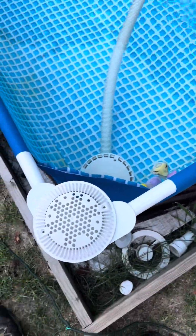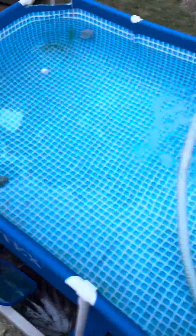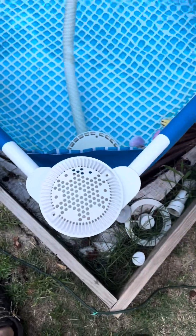This is going to be the Swimming Pool Entrapment Test 2. So if you saw my last one, I used those suctions over there. This one's going to be more realistic because I'm going to be using today's pool drain covers, and I have at least three style ones.